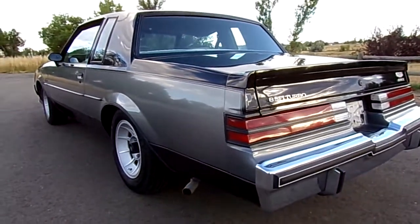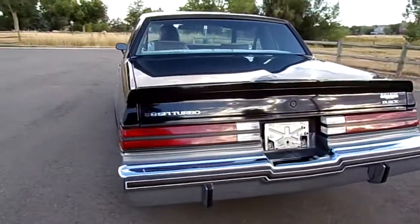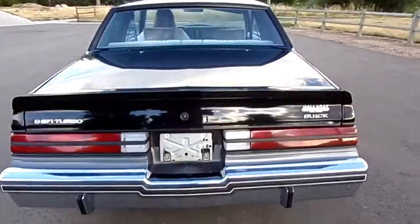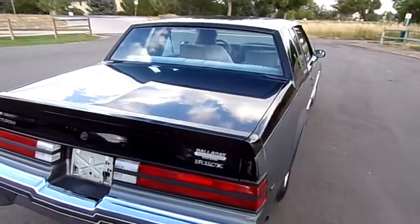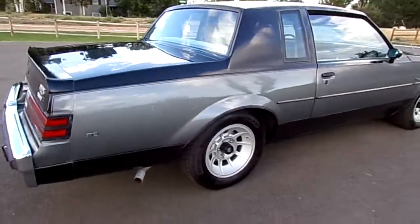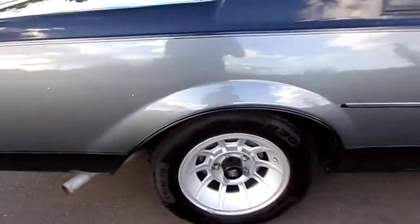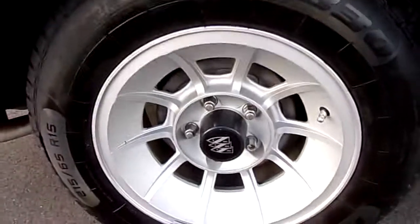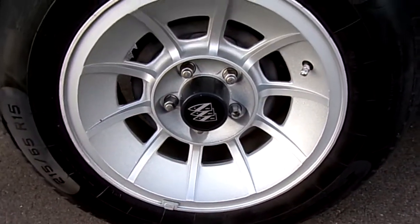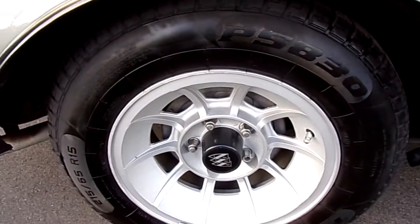The wheels were repainted — not restored, but repainted — with new tires. The car has four brand new tires put on a year ago, but they literally only have 50 miles on them. Someone could polish up these spokes and clear them if they wanted to really set them off.